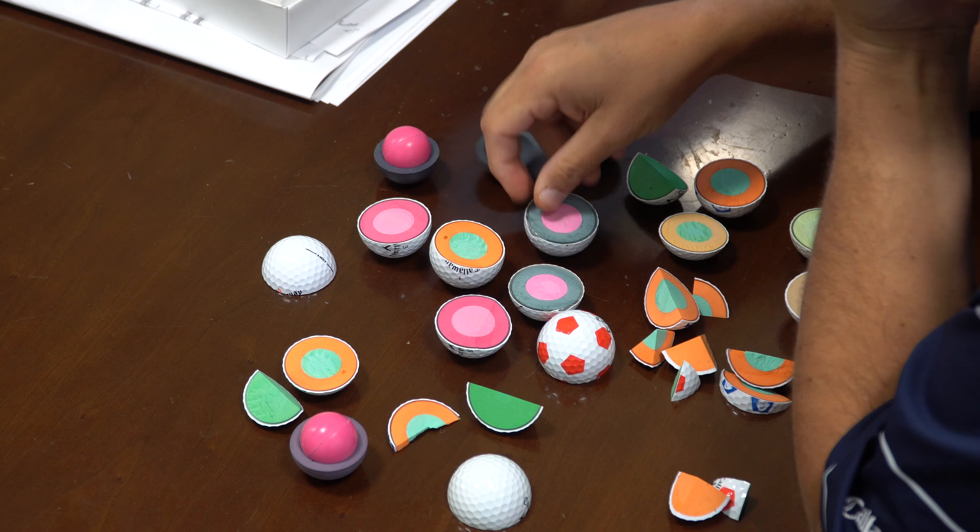You can see the inner cores here in different sizes throughout the years. One thing I get asked about a lot is why they're different colors. The reason these golf balls have different inner core colors is that's how we keep them separate in the factory — so if we're running a ChromeSoft and a ChromeSoft X, we know what the different pieces are. You can see the outer core difference between the two.